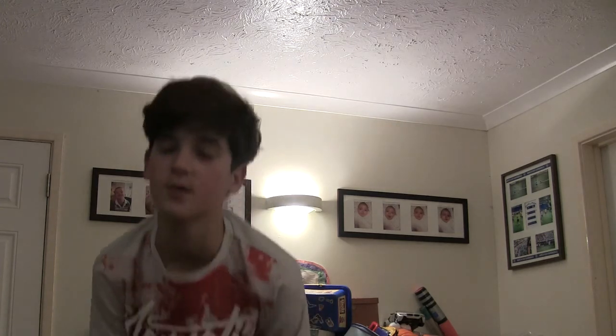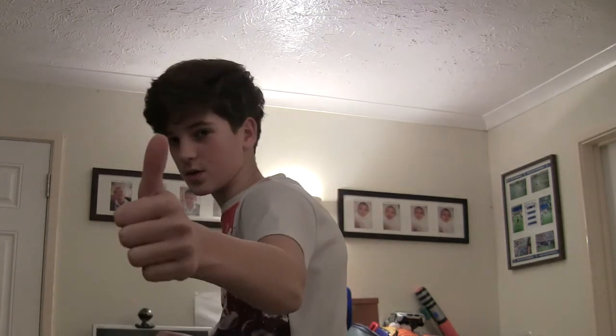So guys, that was my picks for the top 5 things that people do wrong when they're working out at home. If you're a kid under about 10 years old, don't try any of this. If you want to start working out as a kid, you should probably start with your own body weight — so push-ups and sit-ups and stuff. You don't want to be lifting weights. Hope you enjoyed this video — see you guys in the next one.